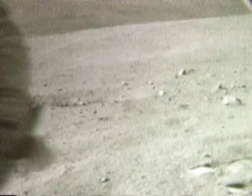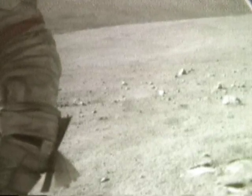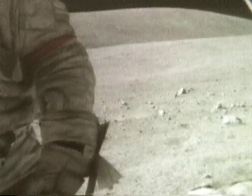It's a two-rock breccia. There's a matrix, to me, it's light anyway, and the white clasts are crystalline fragments of crystalline rocks that appear to be a fairly coarse grain. Take that back — let's say fine grain.